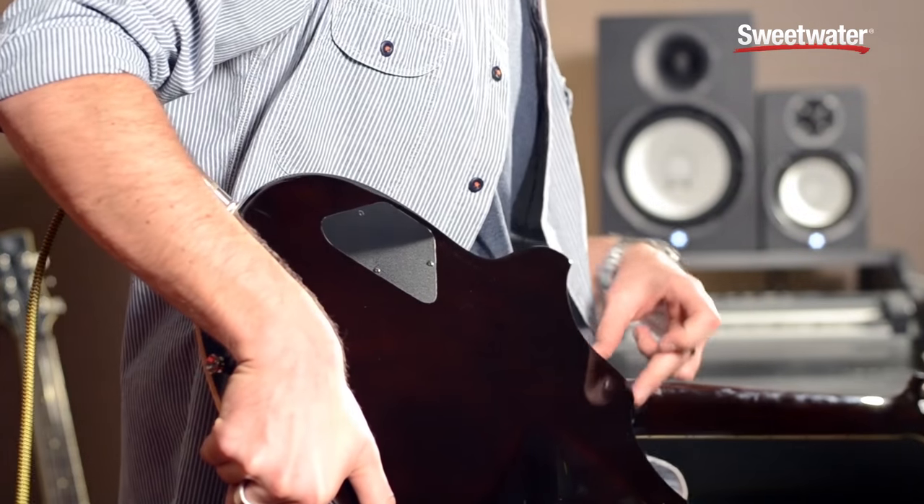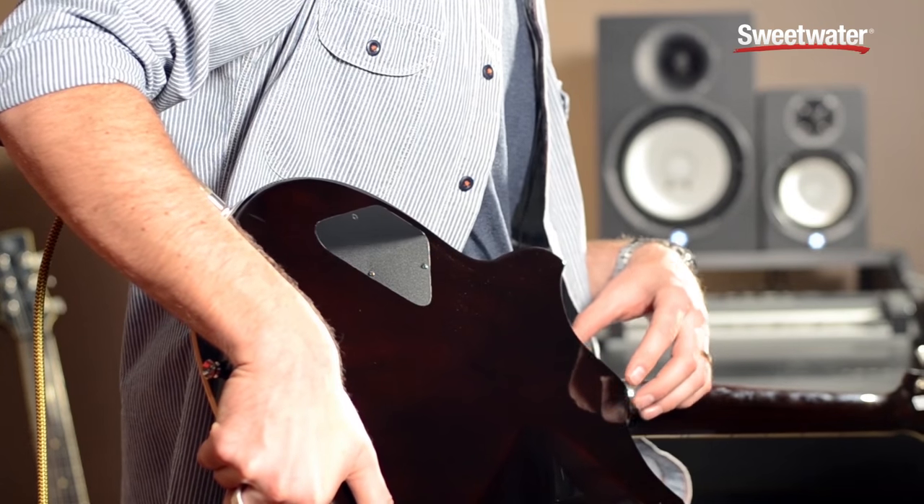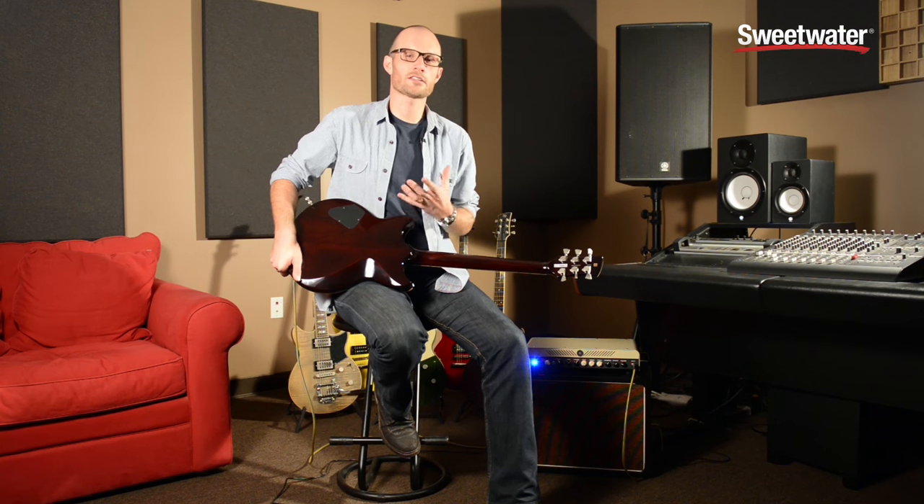The Revstar series features a brand new designed neck joint with really nice upper fret access — very comfortable getting up to the high notes there.